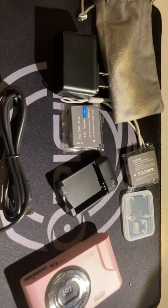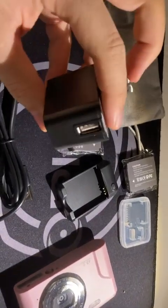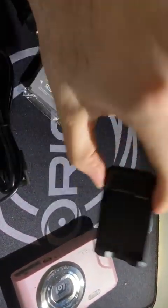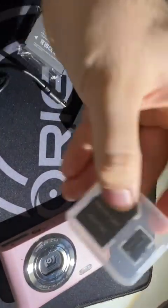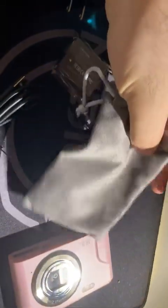Hi guys, I hope you are doing well. I want to share my experience about this camera. It comes with one adapter, two batteries, one charger — you should connect one side to this one. It also includes a 2 gigabyte memory card, a little small tiny bag, and this one.